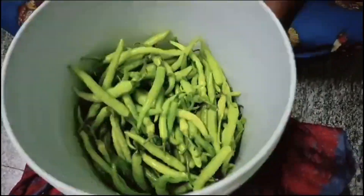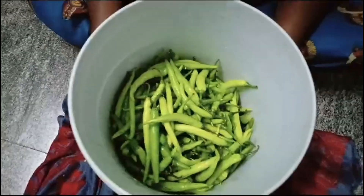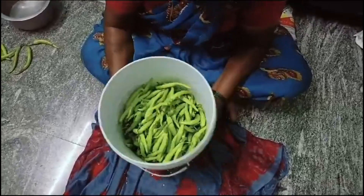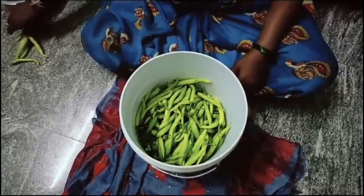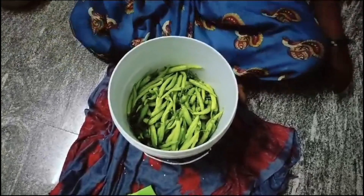Now we can start the first row. We will clean it in the morning. I need to make a little bit better. We need to make a little bit better. The first day, we are going to finish the process.